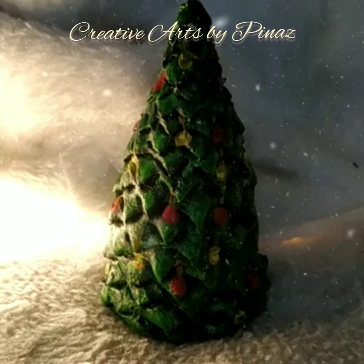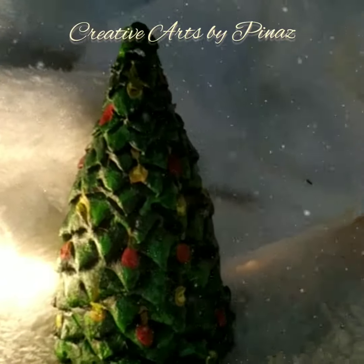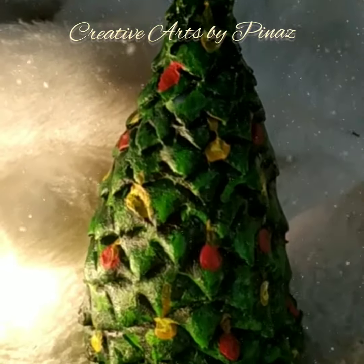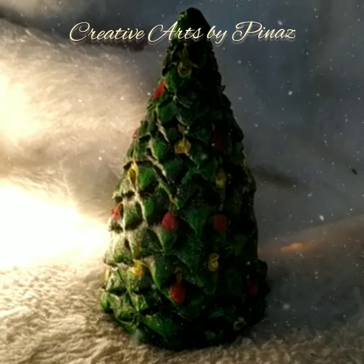Hey guys, welcome to my channel Creative Art by Pinas. In this video I will show you how to make a Christmas tree. If you like my video, please like, share, and subscribe to my channel, and don't forget to hit the bell icon. Let's get started!